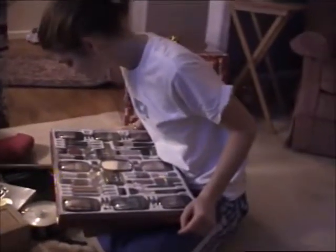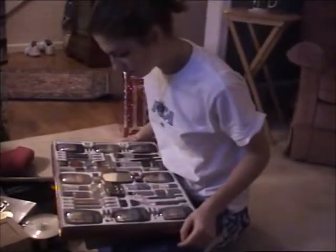That cotton candy machine, that's fun. Yeah, that'll be cool, won't it. We still have some mix downstairs from when we did it on the boat.